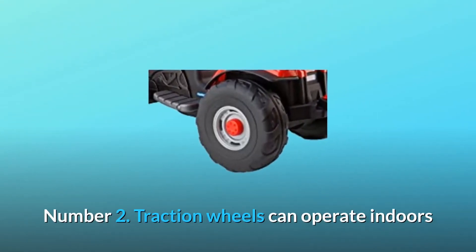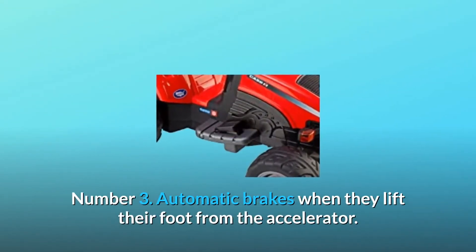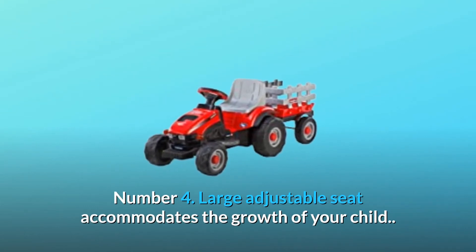Number 3: Automatic brakes when they lift their foot from the accelerator. Number 4: Large adjustable seat accommodates the growth of your child. Number 5: Drive indoors or outside on dirt or smooth level grass at 2.25 miles per hour.